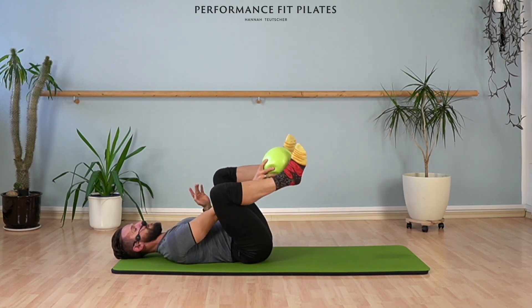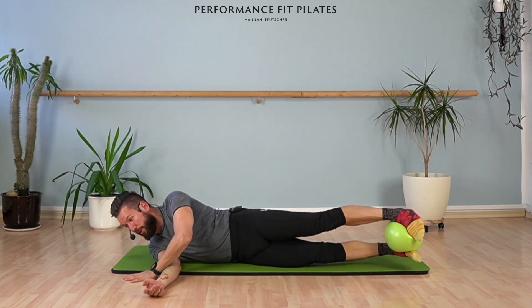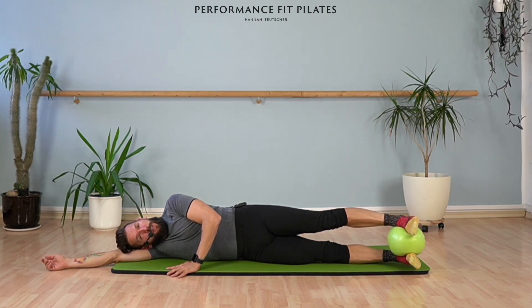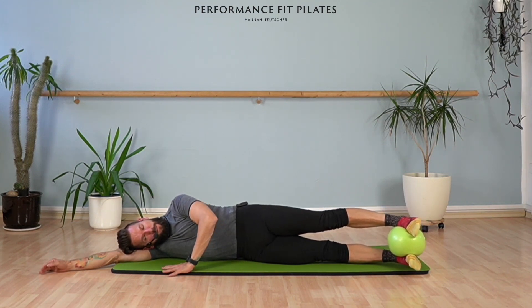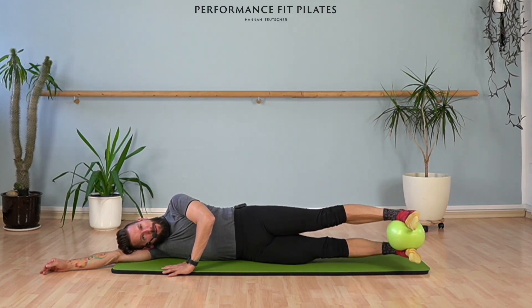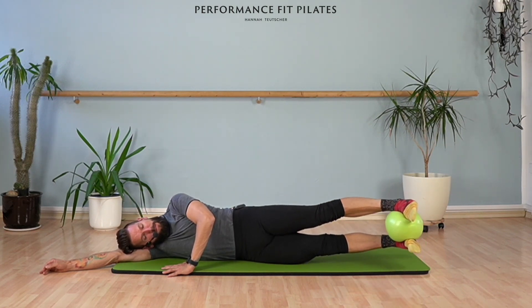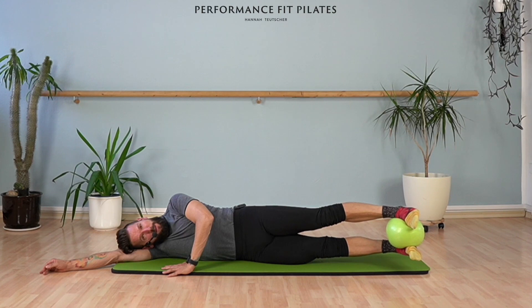Bring the ball in between your ankles and we're going to lie down on one side. I would like you to gently squeeze the ball and you're going to lift your legs and lower. Again, up and down. Lift and lower. Let's keep our legs lifted and squeezed and hold it — squeeze with two legs. And release. Squeeze and release.